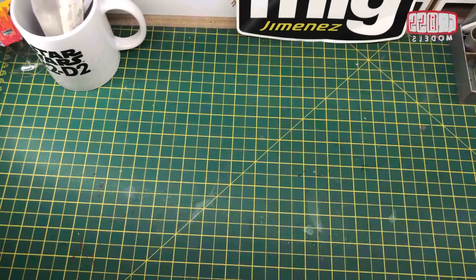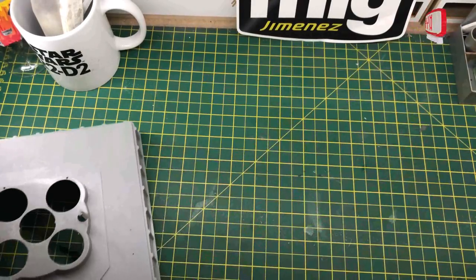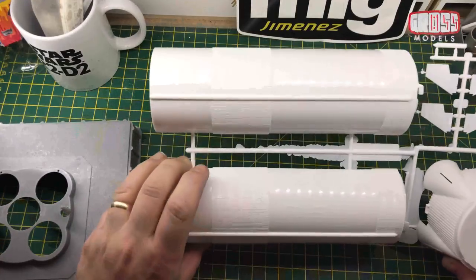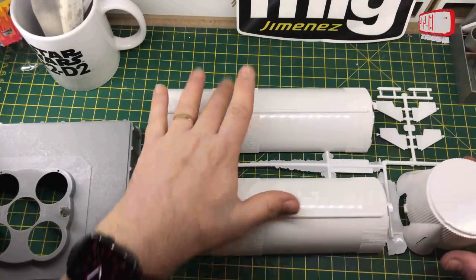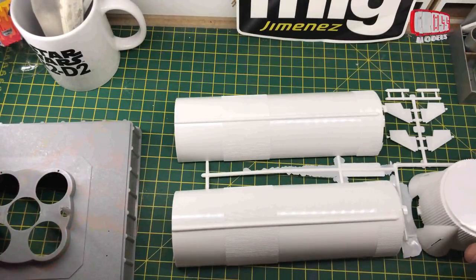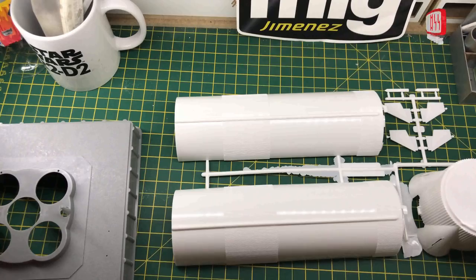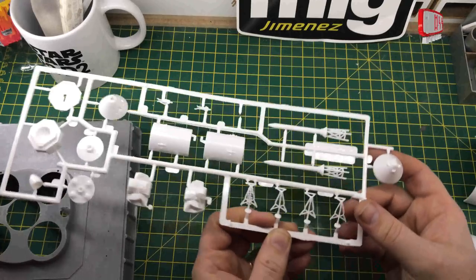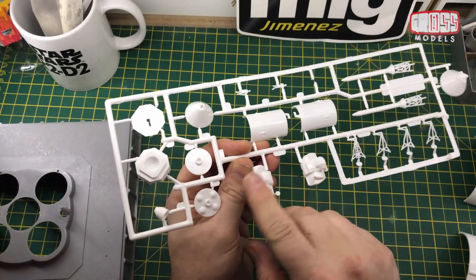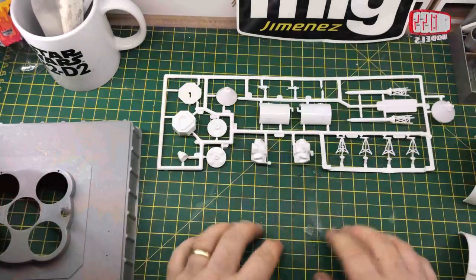I'll get some bits off the sprues. The landing pad itself isn't on a sprue — it's just as is. I've started taking off some edges; it's quite an old kit and there's quite a bit of flash, as you can see. There's quite a bit of cleanup to do. This is obviously the base with the first stage. All in all it's not bad — there's not really any detail to speak of on the entire kit because there's not much detail on the rocket. The ribbing is quite nice.